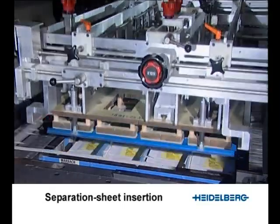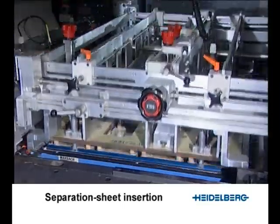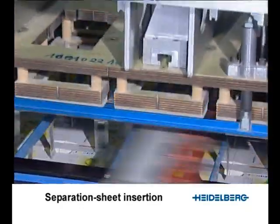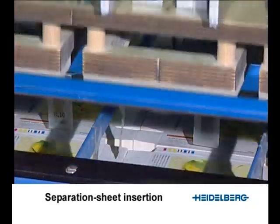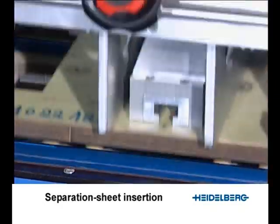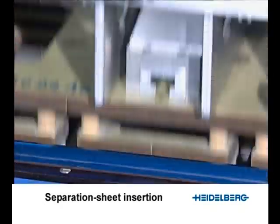Fully automatic insertion of tie sheets serves to stabilise the pile formed at delivery. The top sheet in the tie sheet magazine is lifted off and deposited on the non-stop brake. The rake and tie sheet are moved into working position and a new pile is formed.